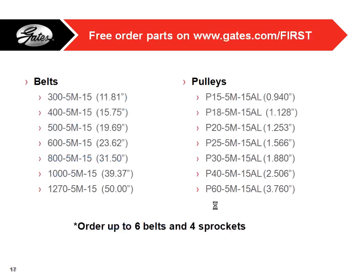We give out belts and pulleys in the kit of parts. Also on gates.com/first, we provide opportunities for teams to order more free belts and pulleys — up to six belts and four different pulleys. We really encourage teams to do that if you're thinking about using belts this year or next year. The belts on the website range from 11 inch to 50 inch length, and pulleys from about 1 inch to a little more than 3.5 inches.